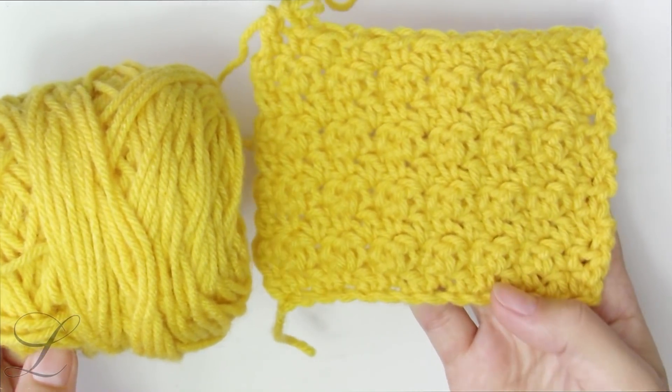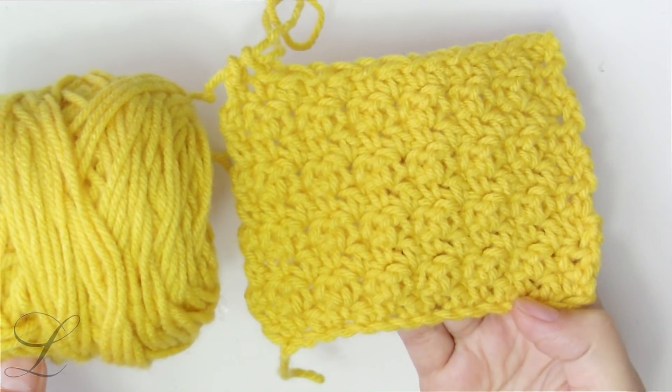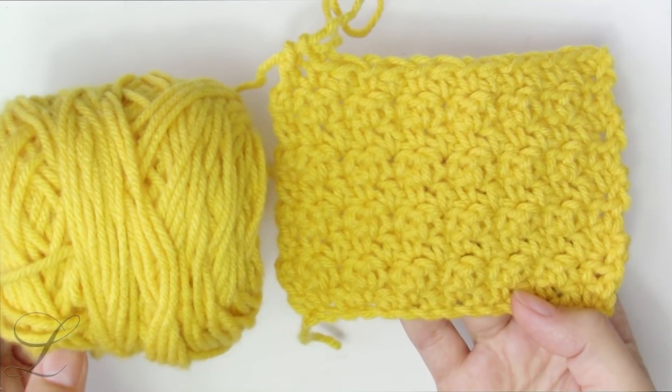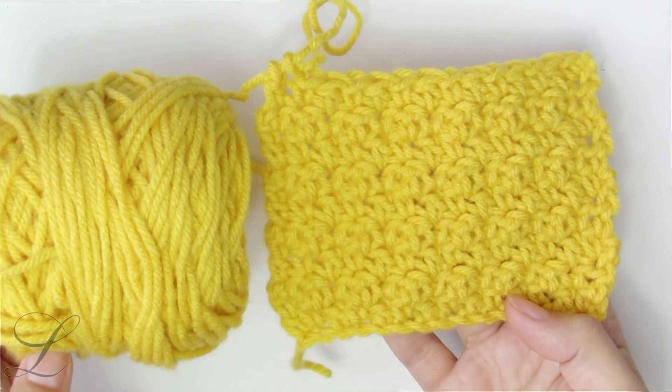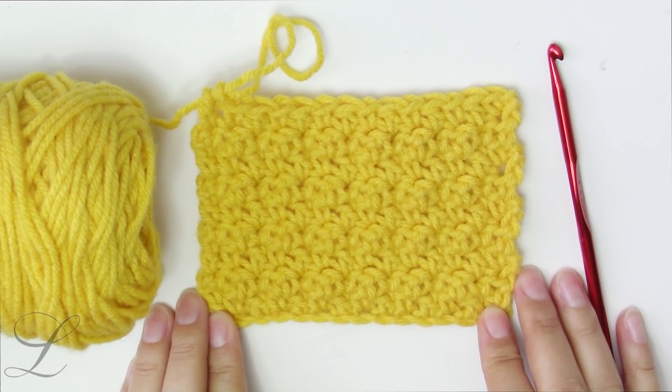just make a small sample or swatch like I made here with only 15 chains. See how it looks, see how you like it, and take it from there. And now if you are ready to start, give this video a thumbs up, grab your yarn and crochet hook, let's get to work.